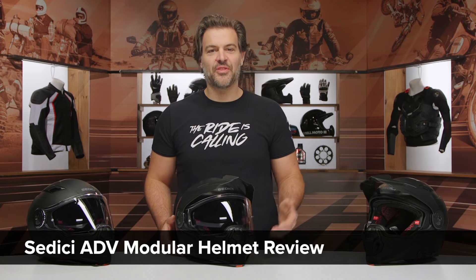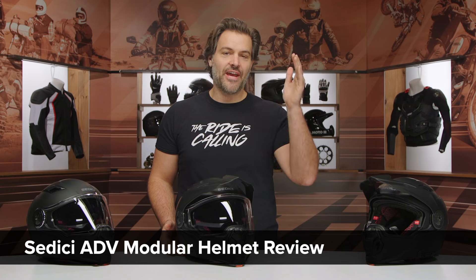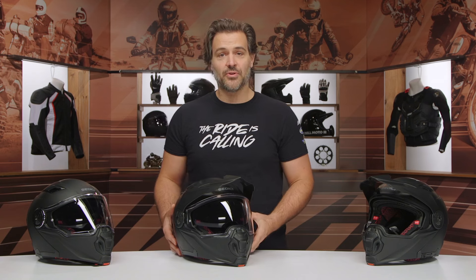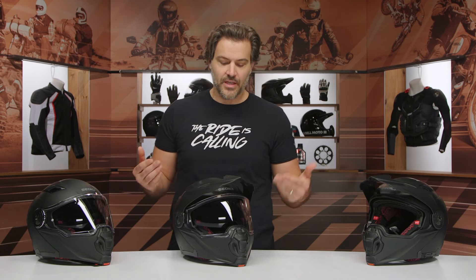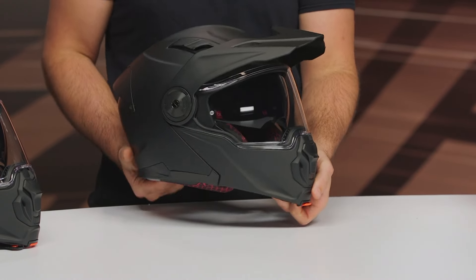Spurge here, and in this video we're going to break down the new Sedici ADV Modular Helmet. Someone has finally done it — they have gone after the Scorpion AT960. Really, the Scorpion was the only name in the game up until now for someone looking for an adventure modular helmet. Introducing the Sedici Adventure Modular, coming in around the $260 price point.